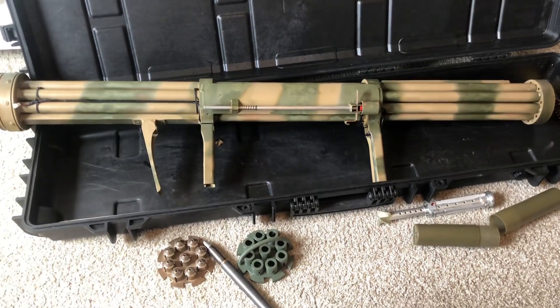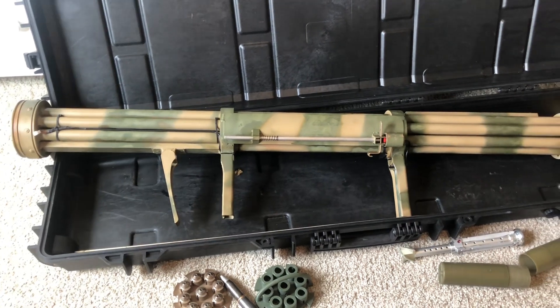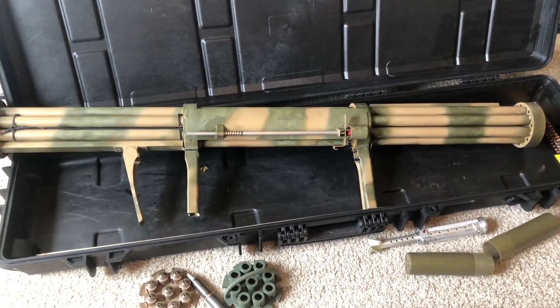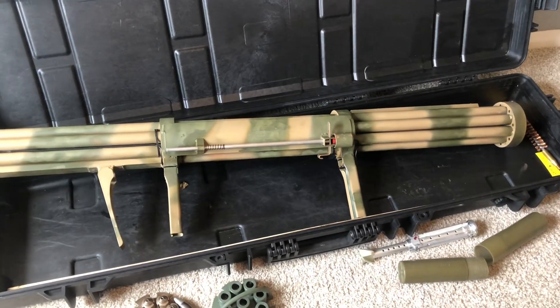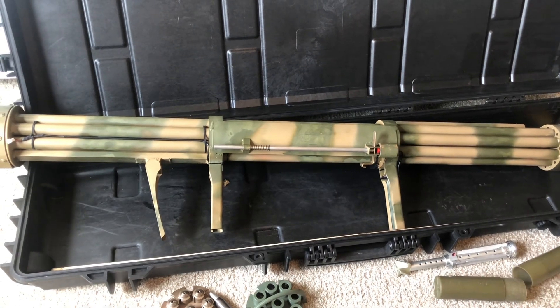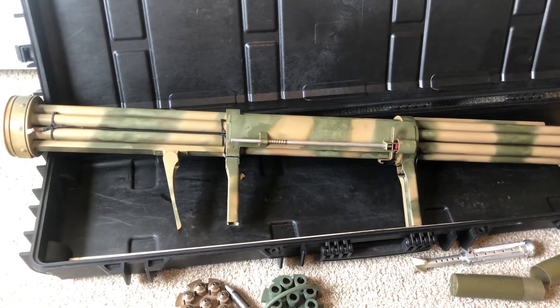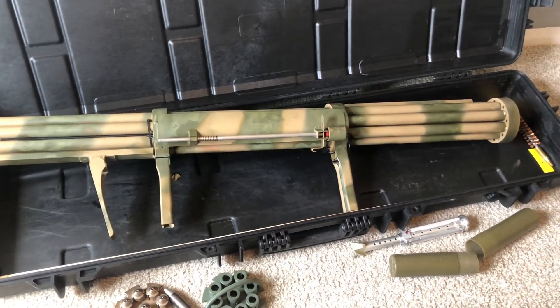Hello everyone. We're going to do a quick talk about the Fliegerfaust, my nine-barrel rocket launcher. Many of the components are actually 3D printed in steel or a steel-bronze hybrid, which led to some great results but was also difficult in other areas. We're going to talk about that today.